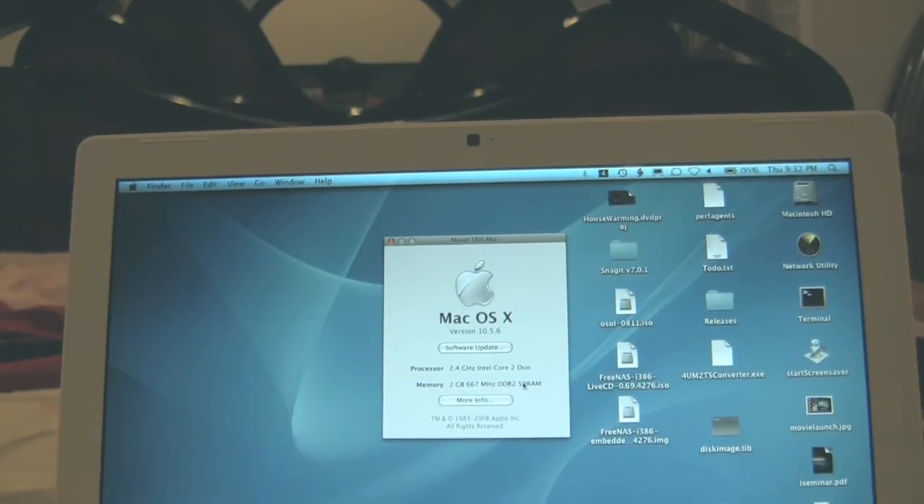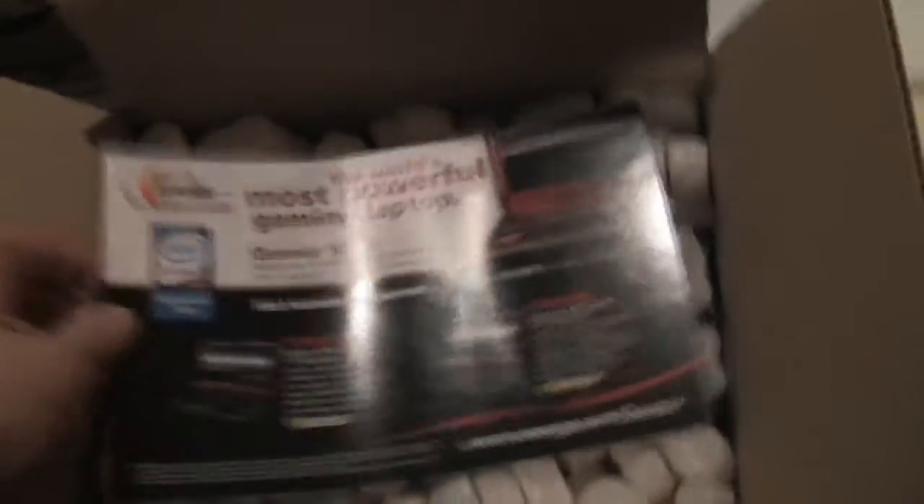Let me show you what I bought. Here's the packaging it came in — it's pretty sturdy and reliable. I cut the box so I can show you what it looks like when I open it. Packaging is very important when getting electronic equipment, and I've always been satisfied with Newegg. My memory should be in here — and those are the two 2-gig DIMMs.